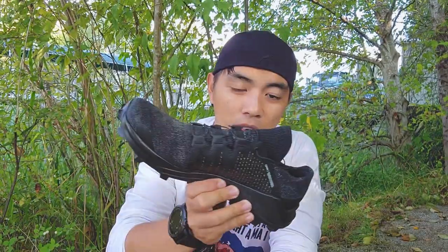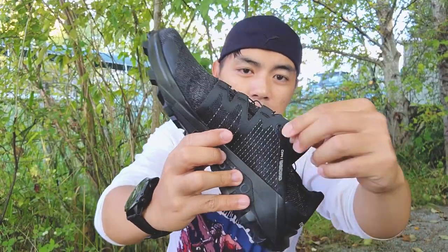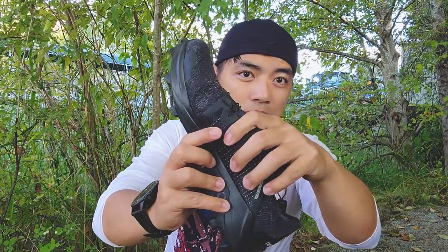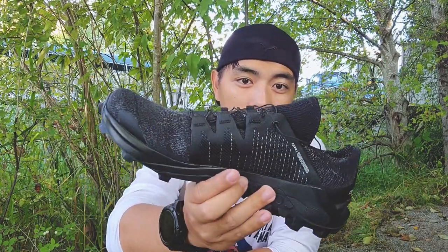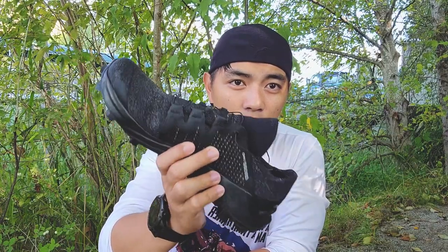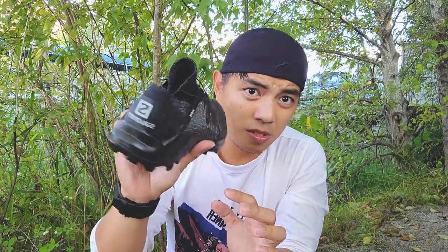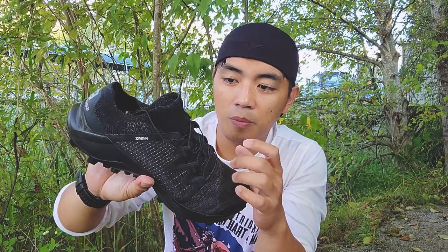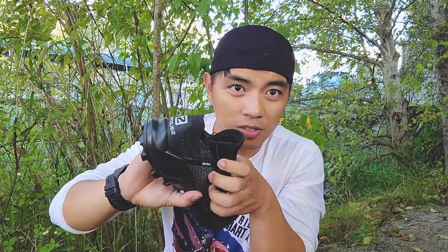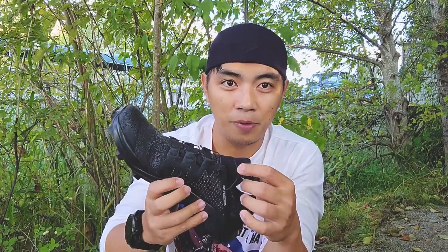Technical-wise, the upper is made out of a knit material — a very thick knit material overlaid with a mesh. The mesh really tightens up and gives a full hug on your foot once you try it. That was my first experience with this shoe — I found it a little snug at first because of the matrix system they have on the upper. They call it the matrix system: the knit material and mesh overlay that really hugs your foot, combined with a booty-type construction.